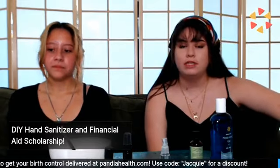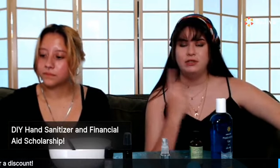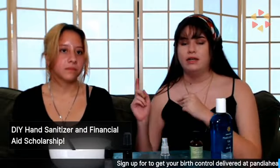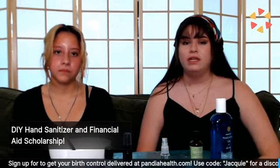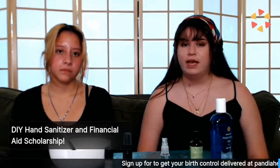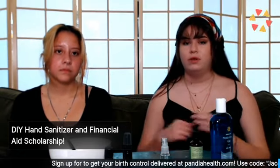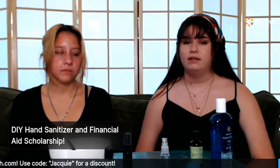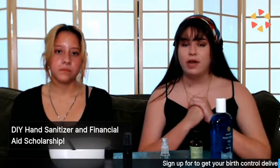The other thing I wanted to talk about today is the financial aid scholarship Pandia Health is offering. We posted about it on Instagram around the week before June 1st, and we've extended the deadline to June 30th so more people can apply. If you know anyone in need of financial aid for birth control, tell them to check out Pandia Health and the Google form we have linked.